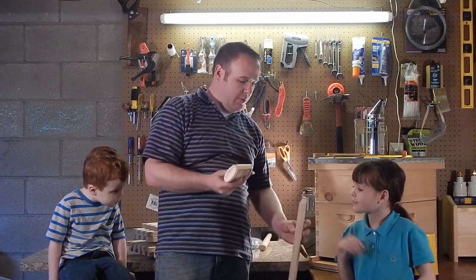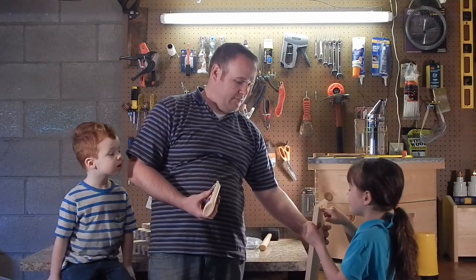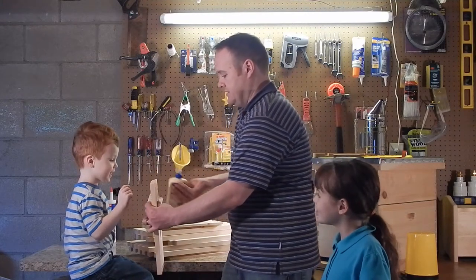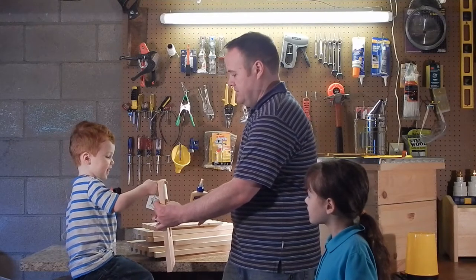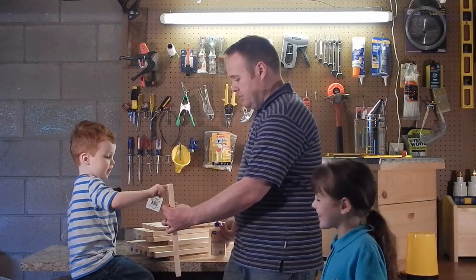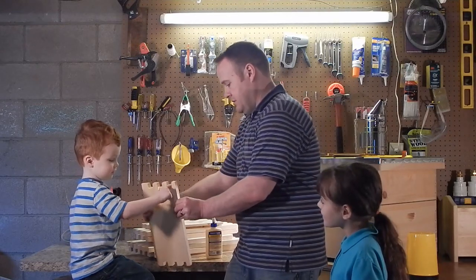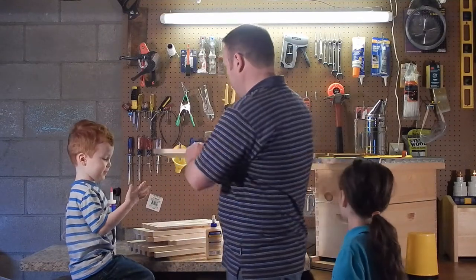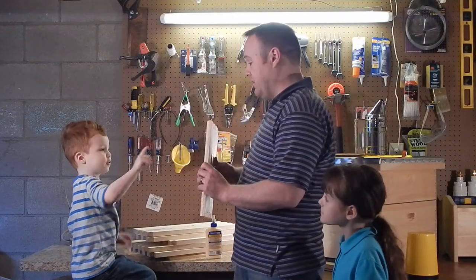We're going to ask Ms. Bee to smear it around all the shape right there. Smear it around on the sides. Smear it all up the sides. Are your fingers getting dirty? Yeah. Alright, do this one next. Do the next one. It's dripping. That's okay though. So you want to do each of the joints in preparation for putting them together.